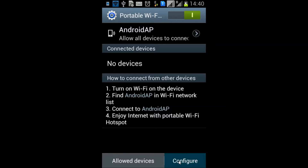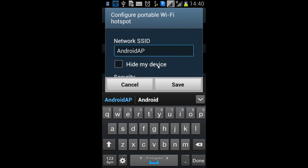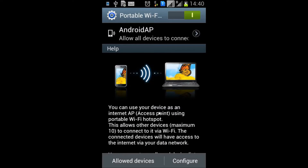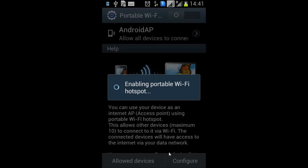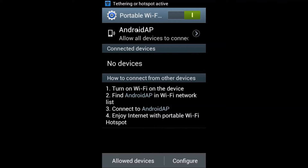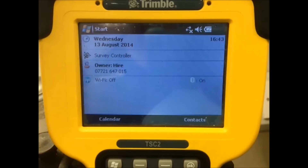For better compatibility, I set my security options to open. We can save this; the smartphone will enable the portable Wi-Fi hotspot and you can check on the top that it's active.